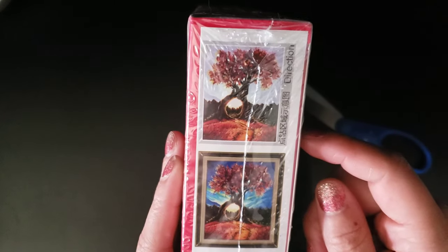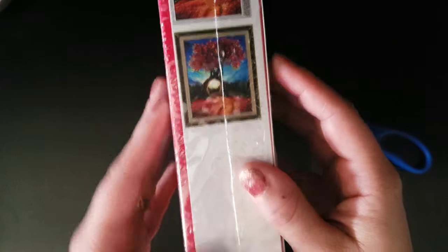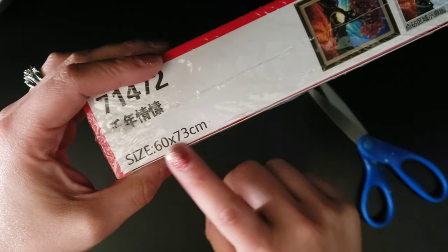I'm just wondering if they have another one. The one I got is a 60 by 73, which is actually a decent size. Like I said, I think I paid about $15 for this, which isn't bad. And I believe it was free shipping.